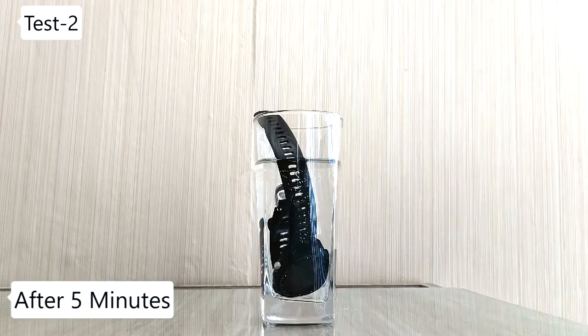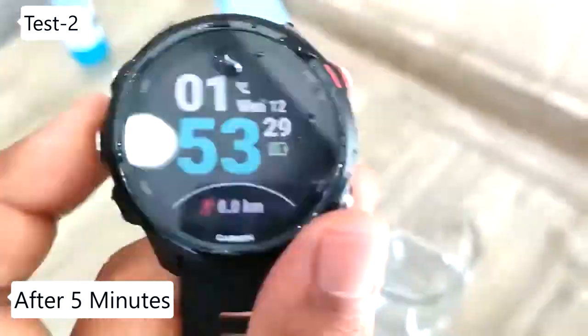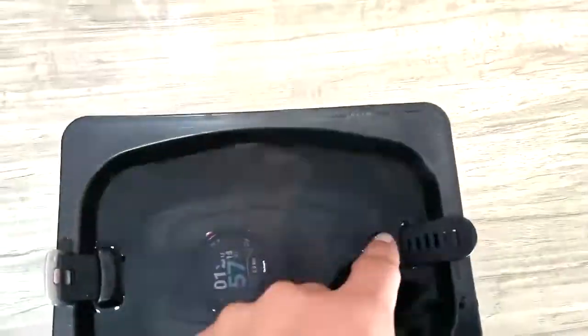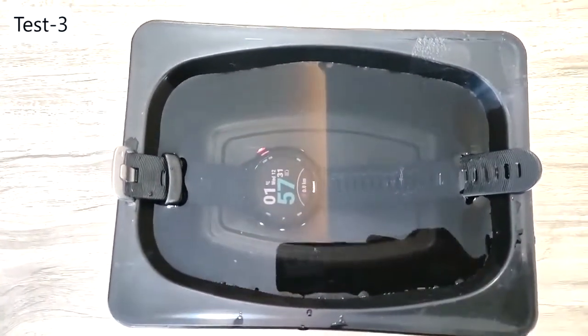It's been almost five minutes since the watch was placed in the water. Let's check — is it still working? And yes, it is still in working condition and there aren't any issues with the watch. Considering the watch has passed the previous tests, I am expecting it will survive the bowl test as well.